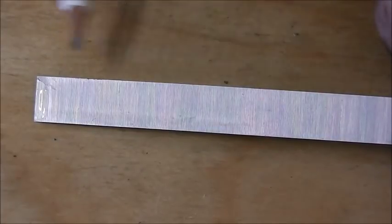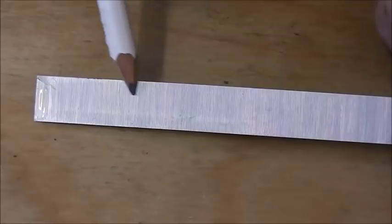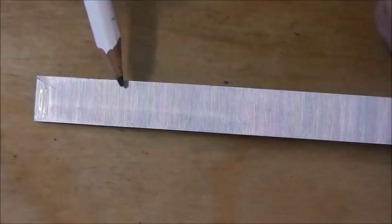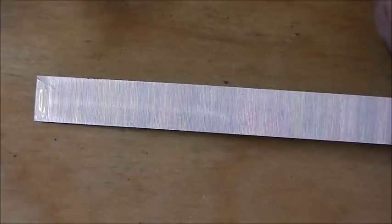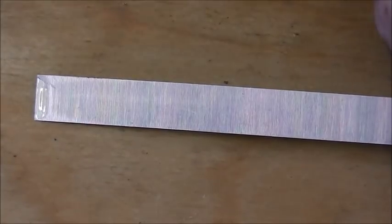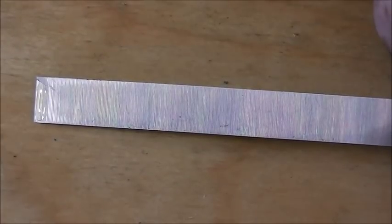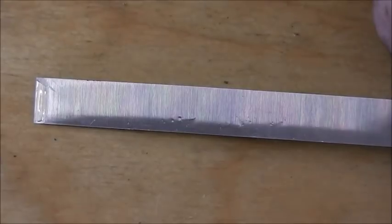If the chisel was curved in the other direction, we'd have a single high spot, which would be a real pain, because when we try to lap the chisel it will rock on that high spot and we won't be able to get it flat - it will just continue to rock. So this concavity is quite important.